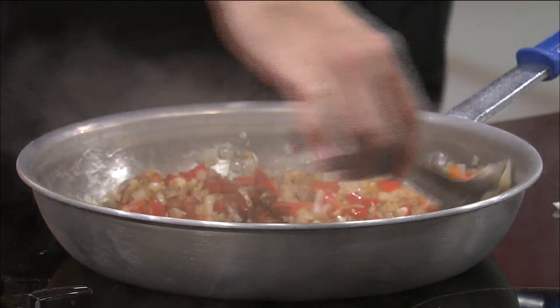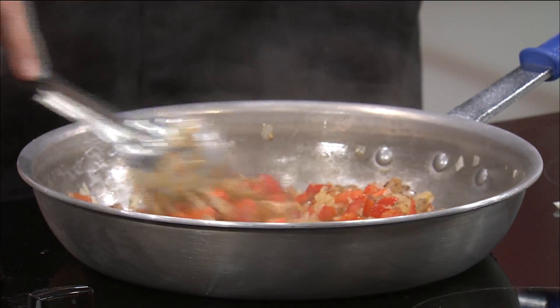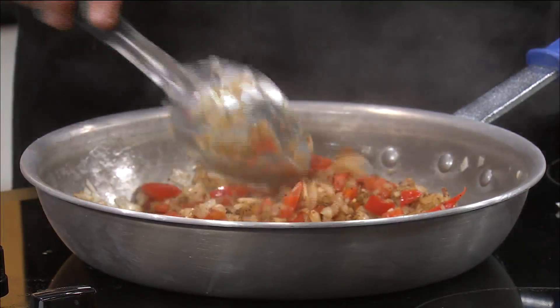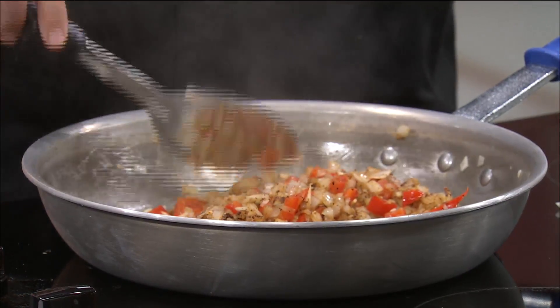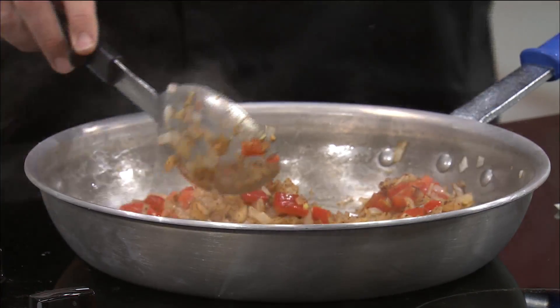Now we're going to do one teaspoon of ground cumin. Do you like cumin? I actually like the taste. I'm not crazy about the smell. Oh, that makes me think of Indian dishes. Smell it. That smells delicious. Yeah, I do like the smell of cumin — I got it confused with something else.